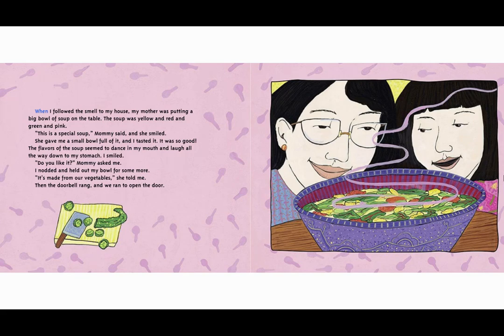When I followed the smell to my house, my mother was putting a big bowl of soup on the table. The soup was yellow and red and green and pink. 'This is a special soup,' Mommy said, and she smiled. She gave me a small bowl full of it and I tasted it. It was so good. The flavors of the soup seemed to dance in my mouth and laugh all the way down to my stomach. I smiled. 'Do you like it?' Mommy asked me. I nodded and held out my bowl for some more.